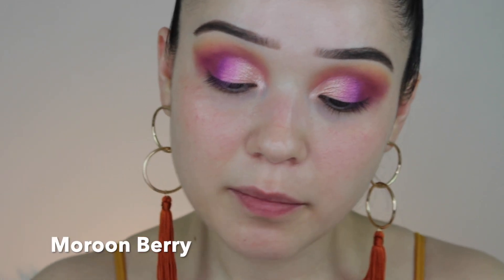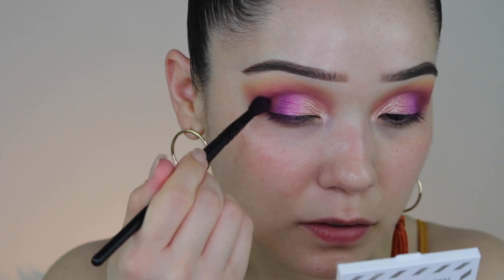Next we're going to start to darken up with Maroon Berry. I want to grab that same thin fluffy brush and work it into the corners just to darken things up a bit.